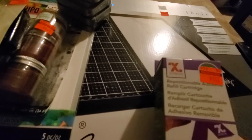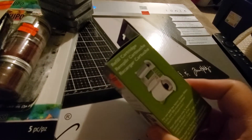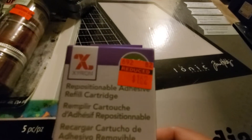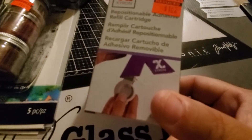They had this refill — I don't know if it fits my little Xyron, so I picked it up to see. It was $7.49 down to $1.62. I'm going to see if it fits; if not, I'm going to return it.